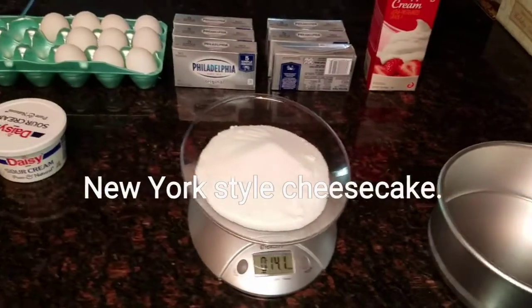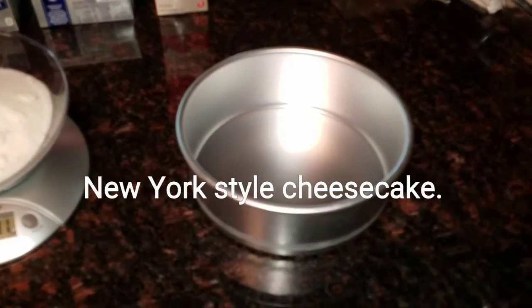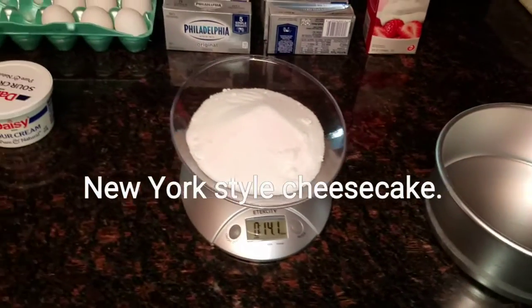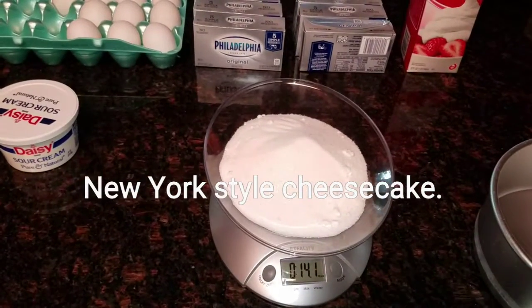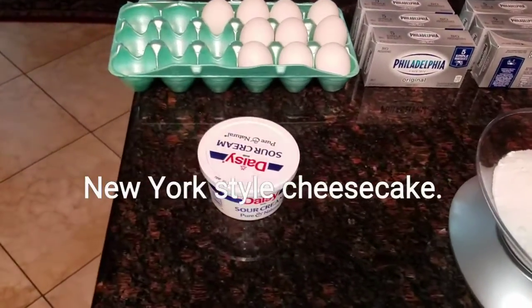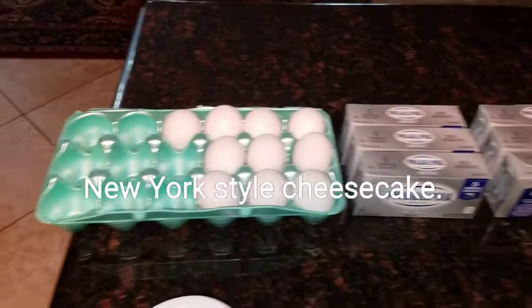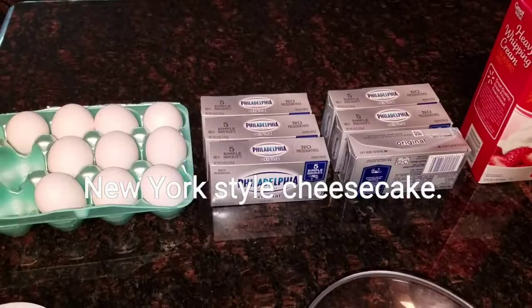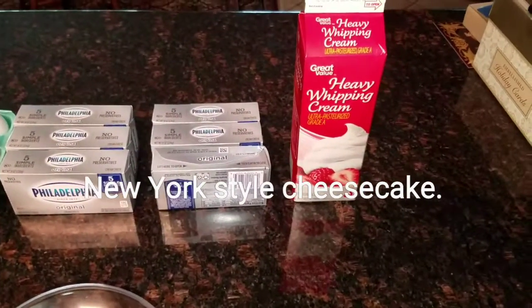Today we're going to be making cheesecake. I am going to make two of this size and these are the ingredients I will be using: 14 ounces of sugar, a couple of tablespoons of sour cream, 10 eggs, six packages of Philadelphia cream cheese, and a quart of heavy cream.